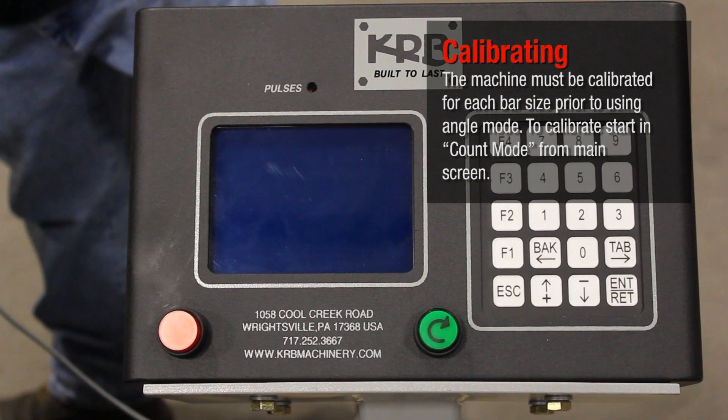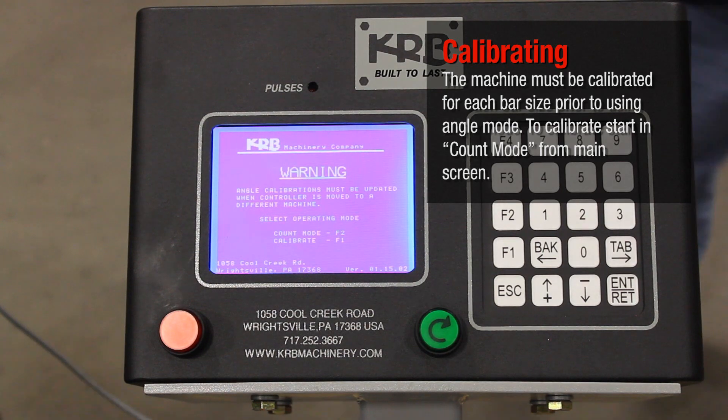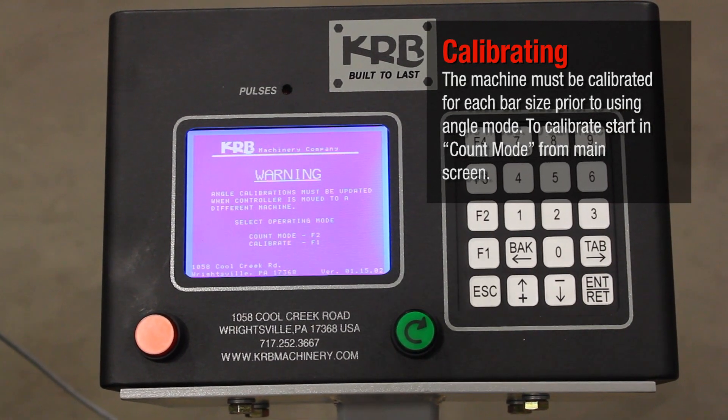The machine must be calibrated for each bar size prior to using angle mode. To calibrate, start in count mode from the main screen.